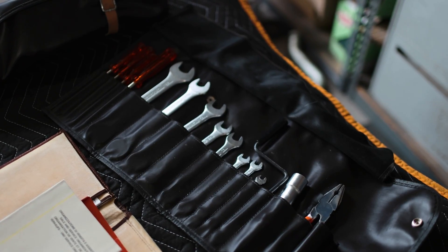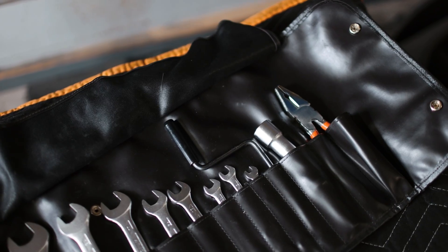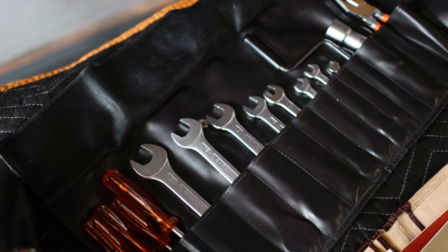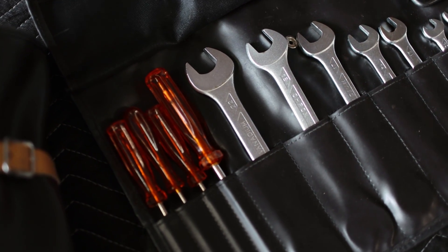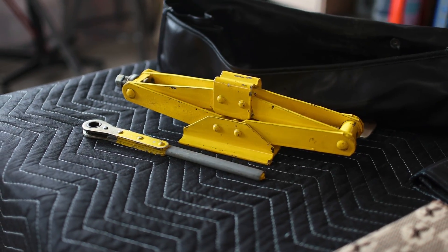On the same note is the factory tool kit and factory jack kit. This stuff is complete and in really good shape, and some Ferrari enthusiasts out there would be really happy to have this for their car. On my end I don't need it — it's also extra weight and I don't have a place to put it anymore. I might as well send this stuff on to a new home.